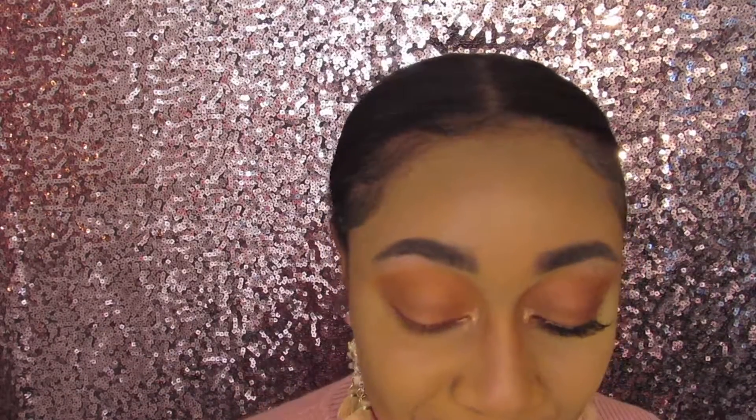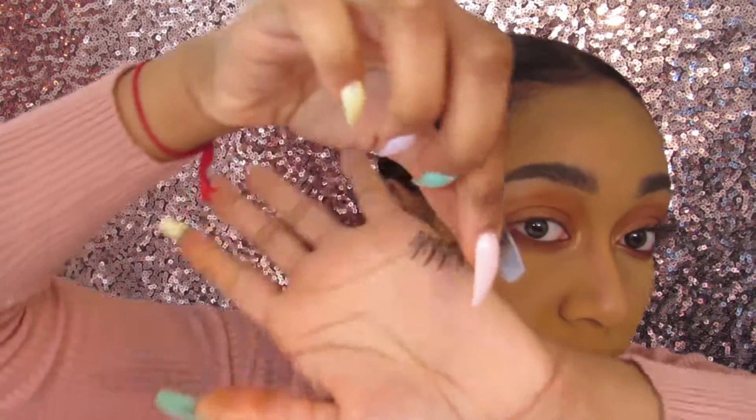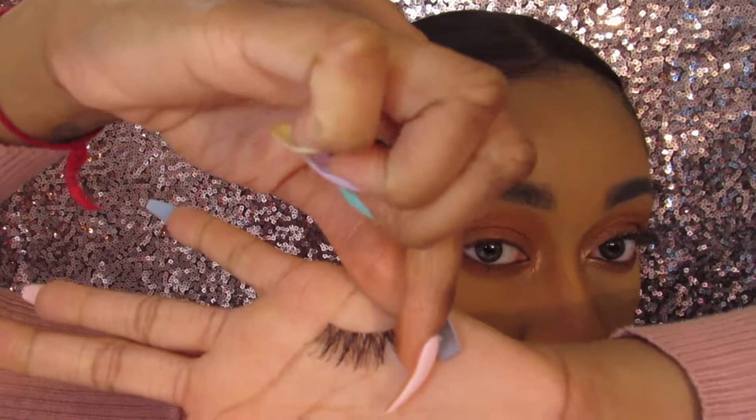Salmon gives this look a definite pop. If you don't want to do tear ducts, that's up to you, but I love it. Now the final thing I'm doing is applying my lashes. These are very simple wispy lashes — not too everyday, but everyday if you want to be glam, which is exactly what I'm going for with this look.